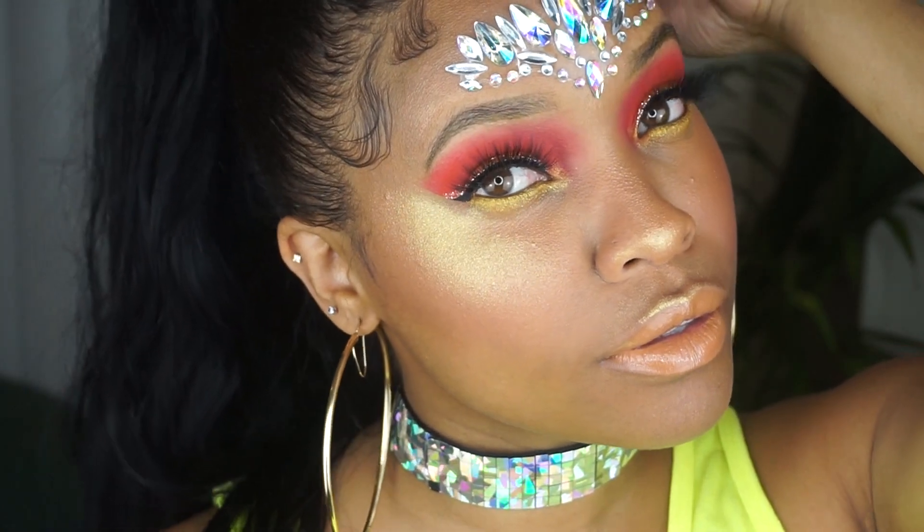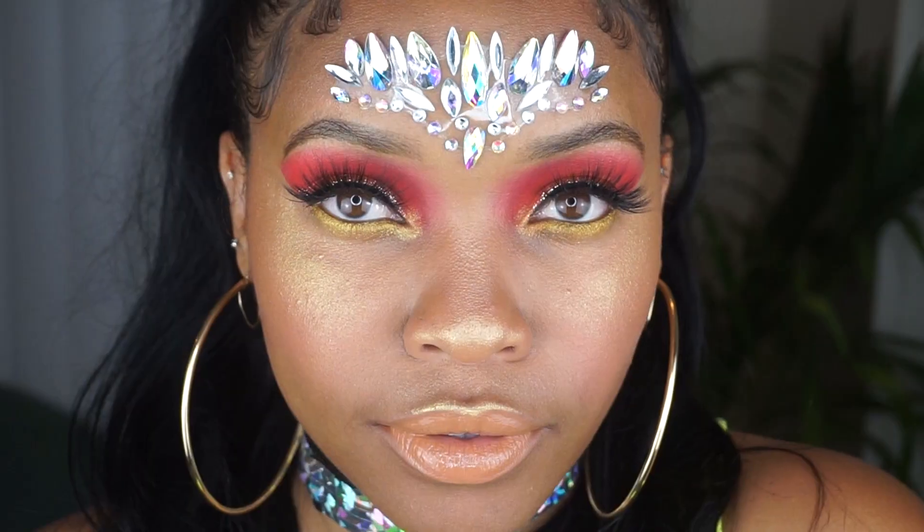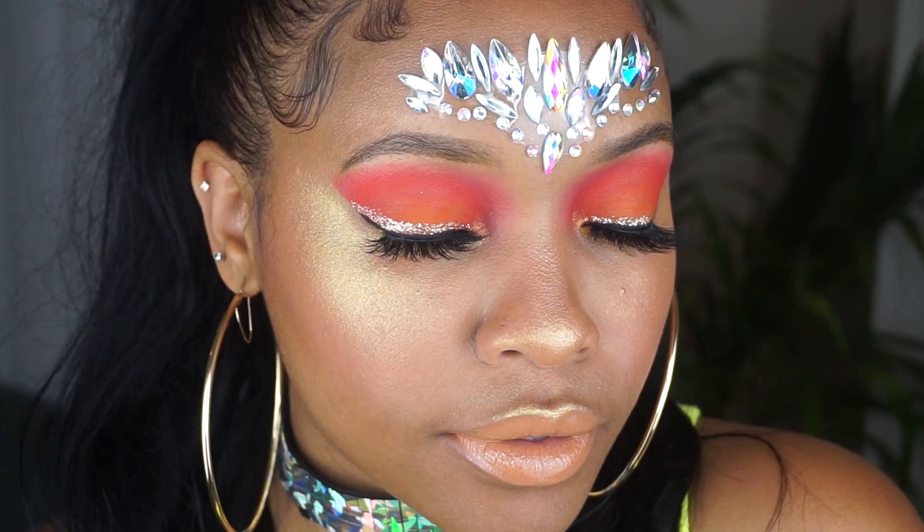So this is the completed look. I hope you enjoyed this video. Check back tomorrow for a completely different look, and thank you so much for watching.